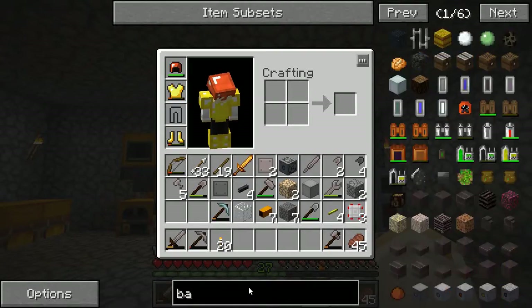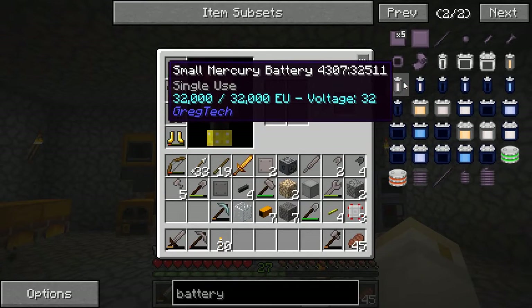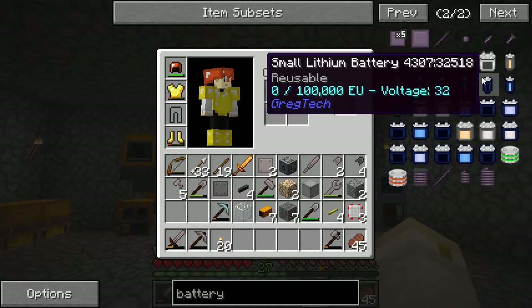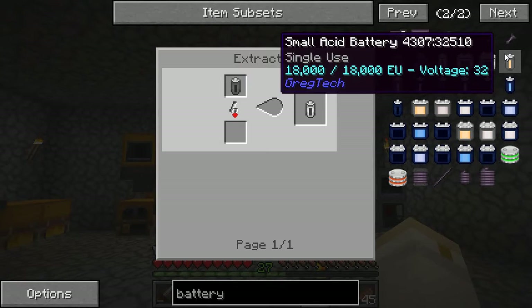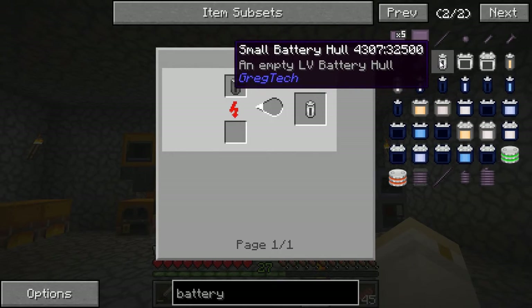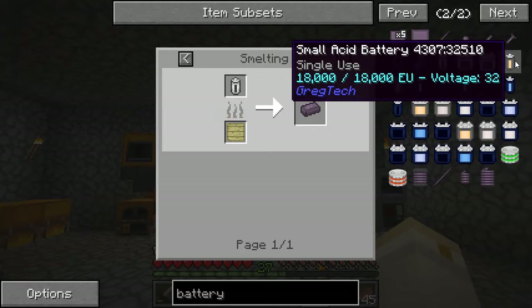Let's go back to talking about batteries — I've been having some difficulty with this, so I could really use any advice you guys might have. As I understand it, there are single-use batteries and there are reusable batteries. I personally don't see the point of the single-use batteries; you can make them, charge them up with power, use that power, but once you're done the battery is gone. The reusable batteries are like they sound — you can constantly fill them and use them, which seems a lot more useful.